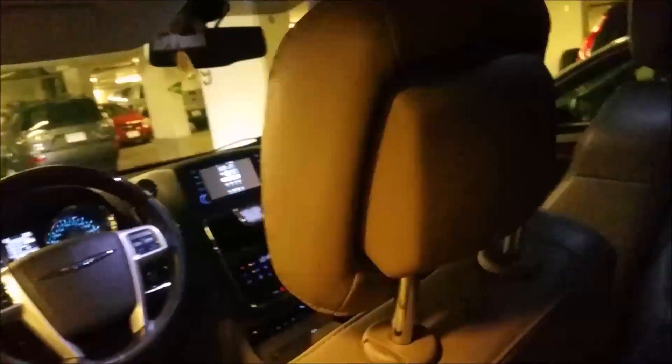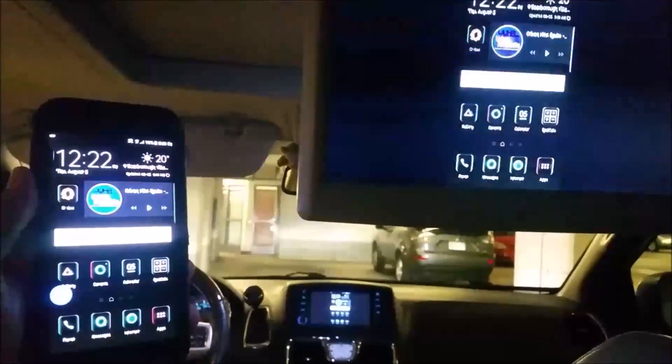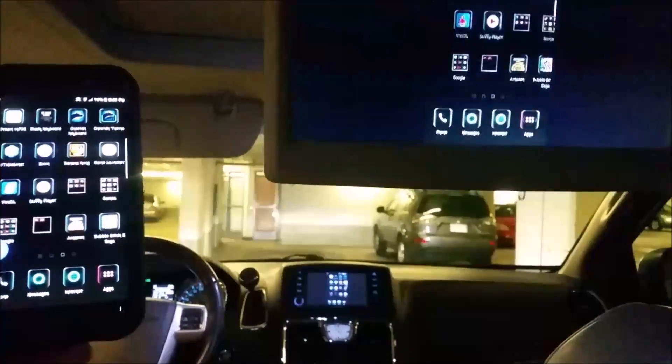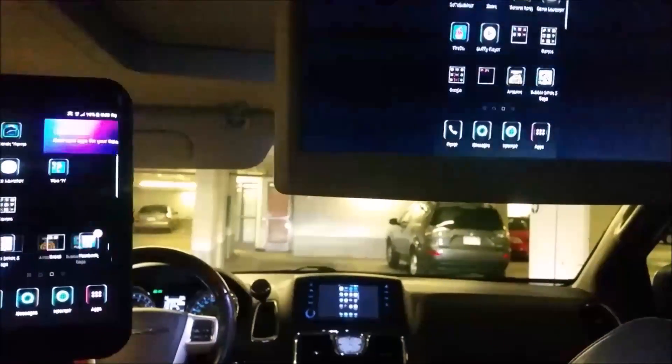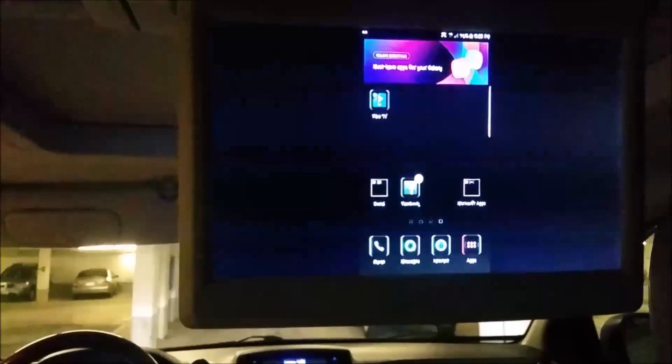I'm going to jump in the vehicle here so you can see it on all three screens.